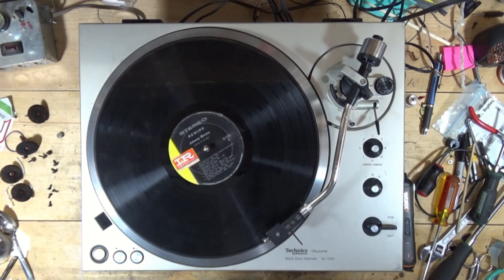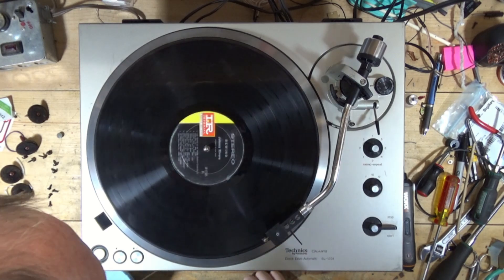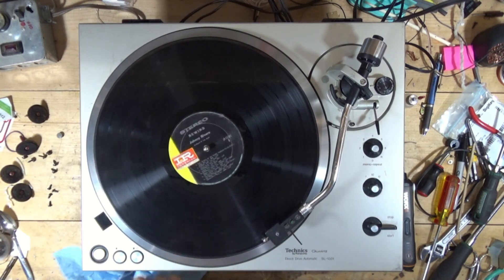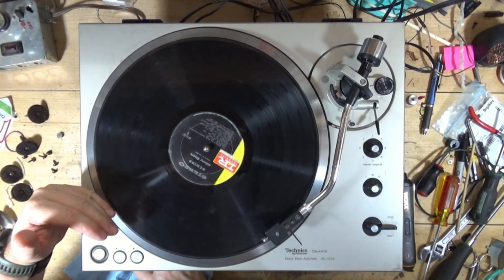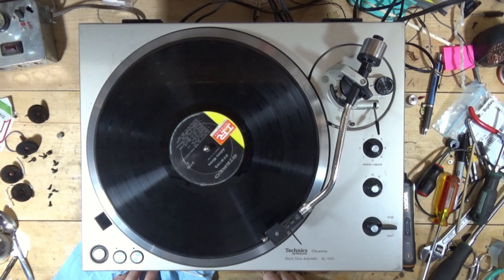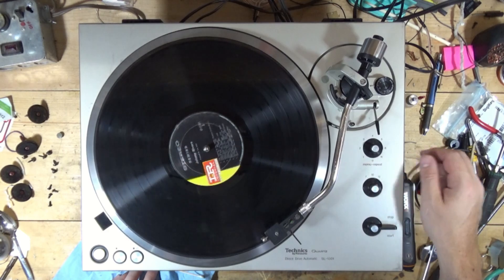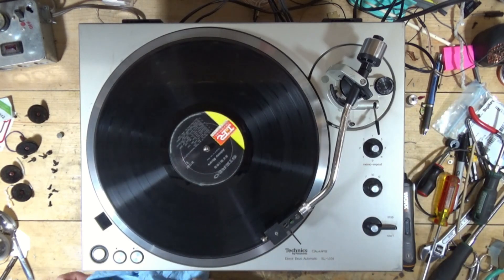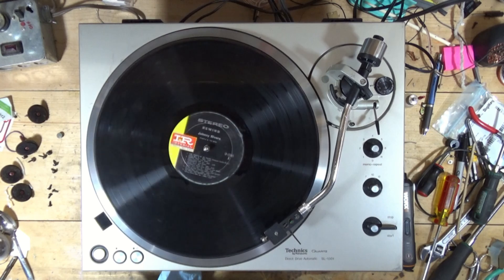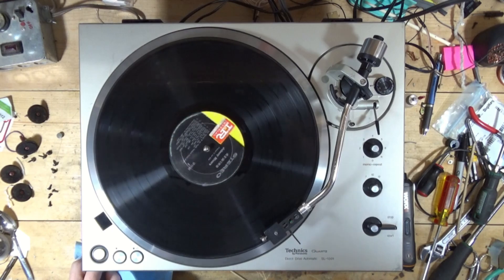That's going to be it for part one. It was just not dropping at the beginning of the record because of that grease. Speed is good - because it's quartz locked, it's dead on. I think that's all I'm going to have for this segment. Once I get the tone arm stand in, we'll work on that, and then I'll do the cleanup and stuff to wrap this up. Part one of the repair, in my opinion, is done. As always, if you like what you see, hit like, hit subscribe, and I'll catch you in the next video.